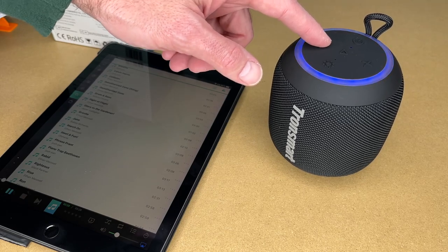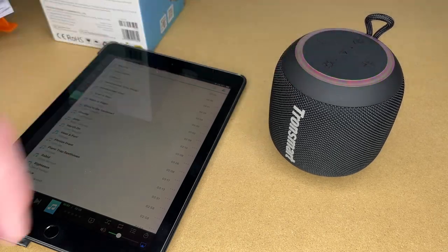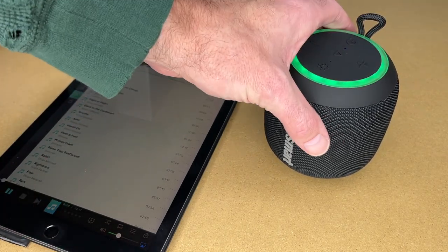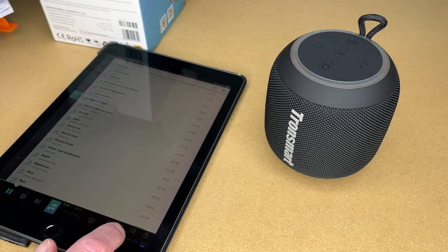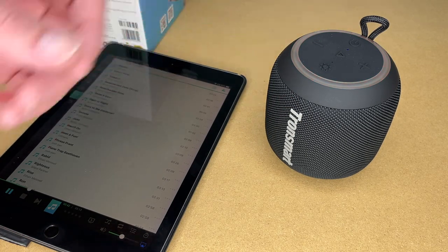I can turn the volume down or up. If I want to go to the next track, I'll double tap the plus button. Here we have music with a lot of bass — you can see the light is pulsing to it. Now this is a small speaker, so you're not going to feel this in your chest, but it does sound good. I can turn it up on the speaker or on my iPad. That was all the way up — it sounded pretty good for a small speaker.